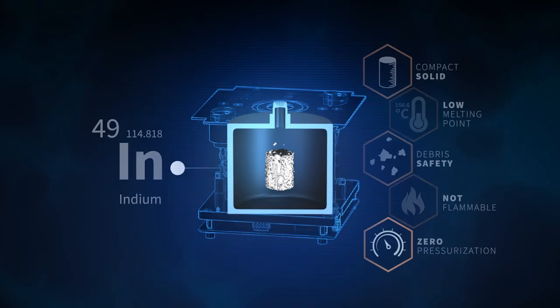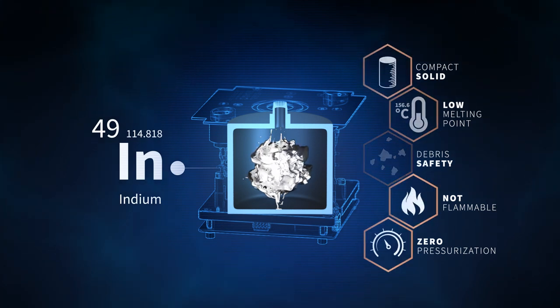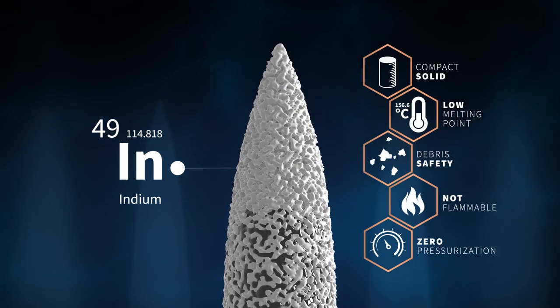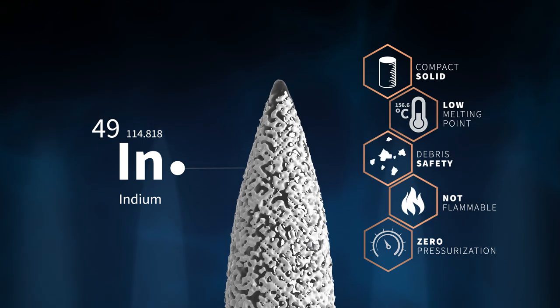Impulsion thrusters use the metal indium as propellant. It does not require safety valves or pressurization, and installation can be as simple as connecting a single cable. Emitted propellant is replaced in a fully passive manner by capillary forces. These forces maintain propellant supply from the reservoir up to the emitter tips, relying on surface tension of the propellant itself.